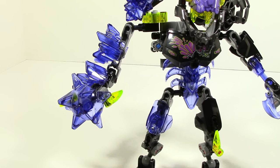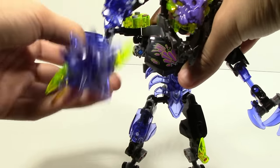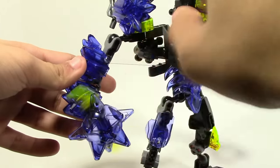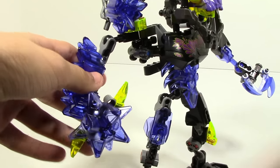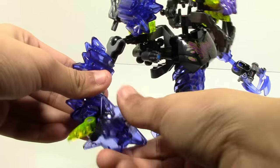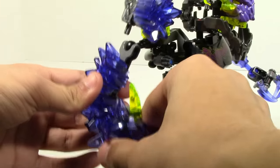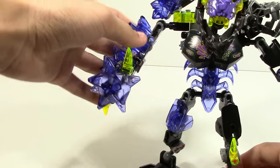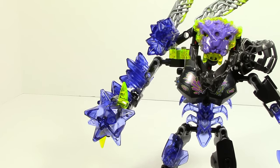Now, his arms are still poseable even with the function. This specific arm with the function you can move all around and get pretty much all points of articulation. There's also a little area where you can spin it if you want to. You can also move this part all 360 degrees. It's nice to see a lot of posability in this arm while still incorporating a function — it works out pretty well.